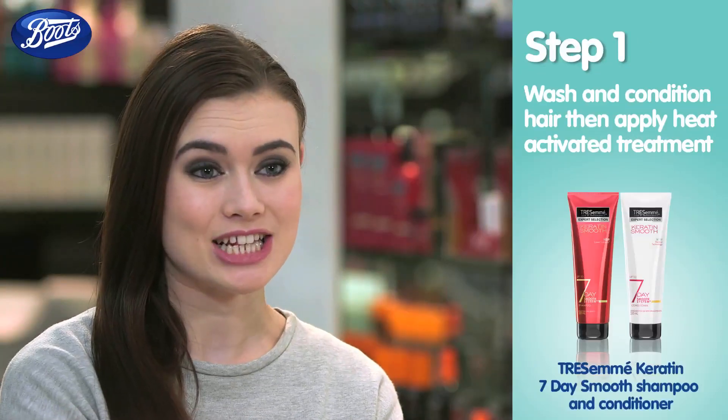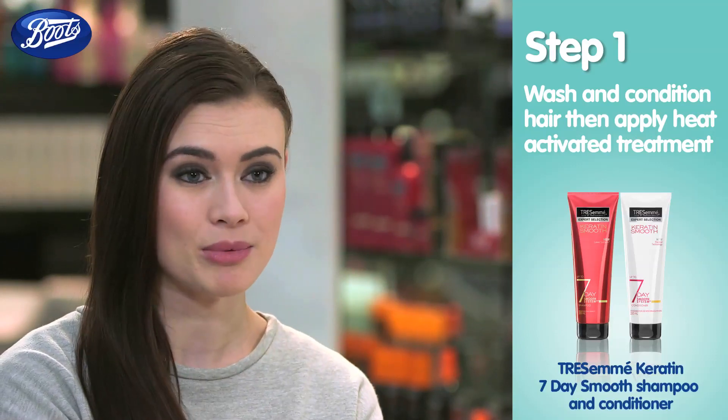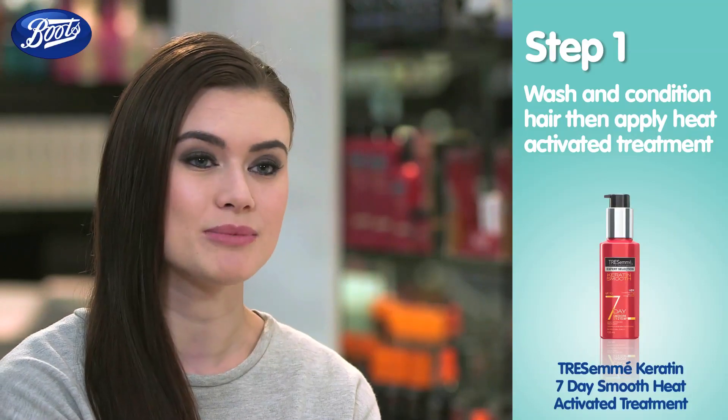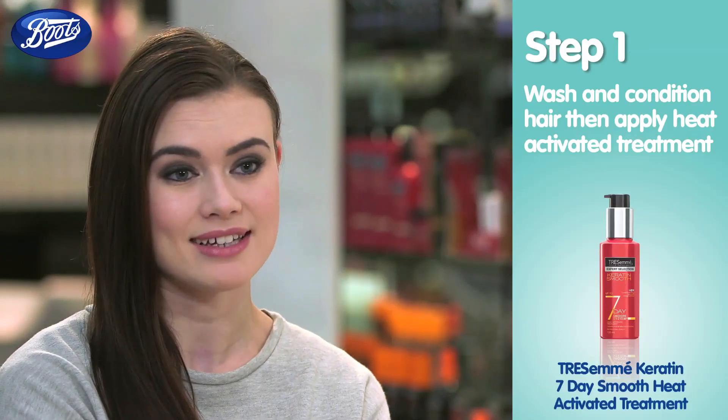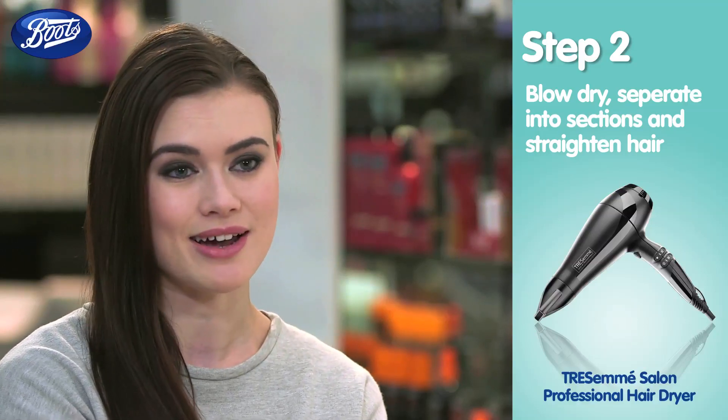To create that sleek look, preparation is key. Firstly, I've washed my hair using the keratin smooth shampoo and conditioner. Then I've used the heat activation treatment throughout all of my hair. Then you need to blow dry, put in sections, and straighten each section at least three times.